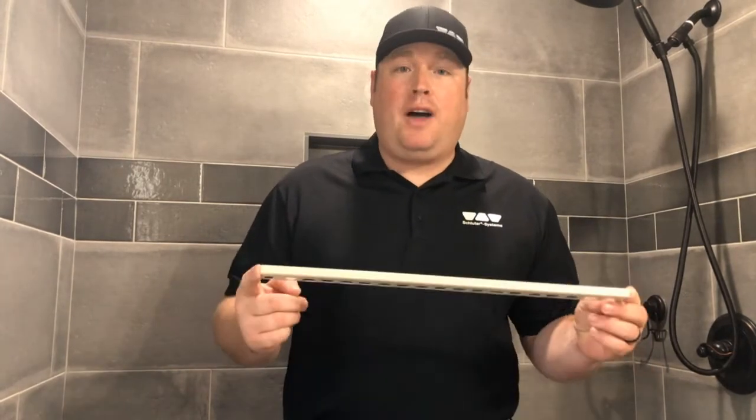Hey everyone, I'm Kelby Hogan with Schluter Systems. I'm the territory manager for Alabama and the Florida Panhandle. I'm currently in my home in North Alabama, standing inside my little girl's shower. I wanted to share a tip and trick with you guys today about my favorite profile, Quadec.